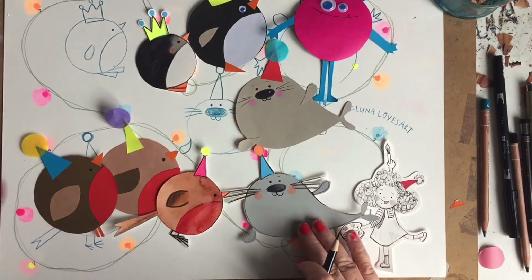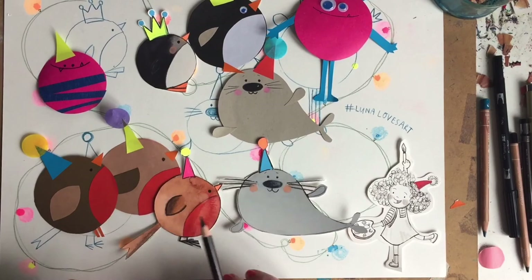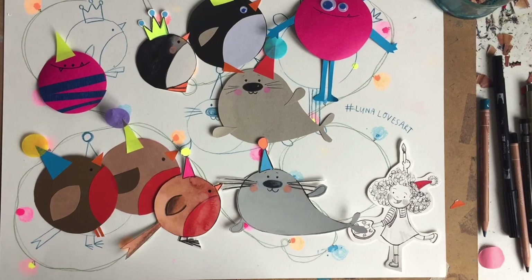If you make any of these creations, perhaps you could post them online with the hashtag Luna Loves Art, and then I'll be able to see them, which would be amazing. I hope you've enjoyed our little festive draw along, and I hope you enjoy making lots of different creatures. See which creatures you can come up with — a lion, a tiger, a reindeer, whatever — see where your imagination takes you. Have a merry Christmas, bye for now!